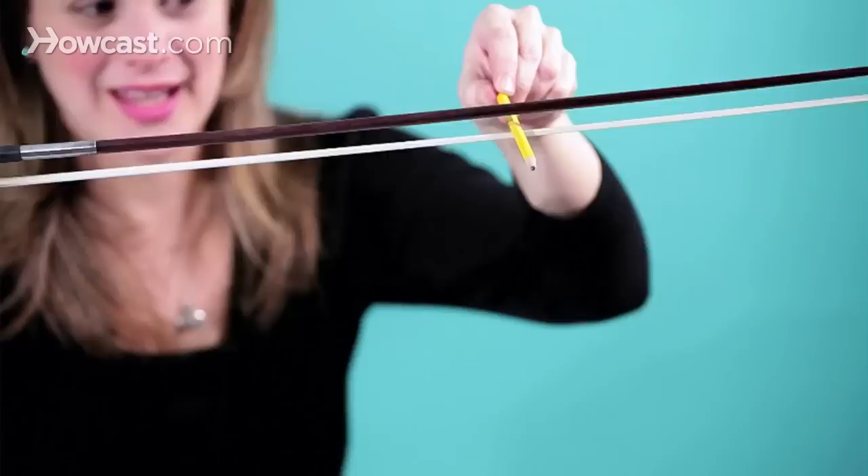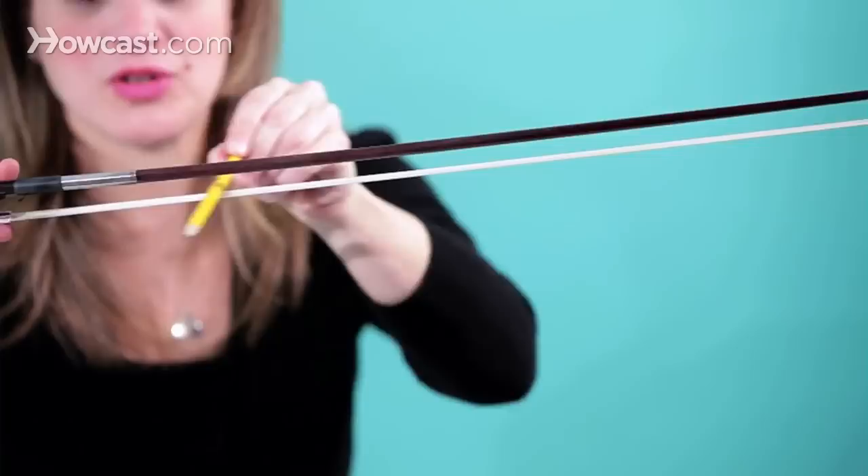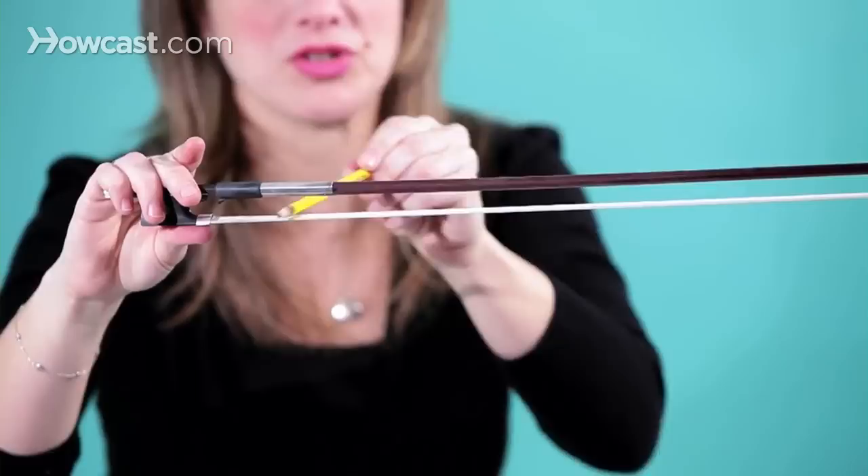As you get to the middle of the bow, it should touch, but it's not touching, as you can see — so this is too tight. And then as you come out toward the tip, it should not touch again, which is correct.